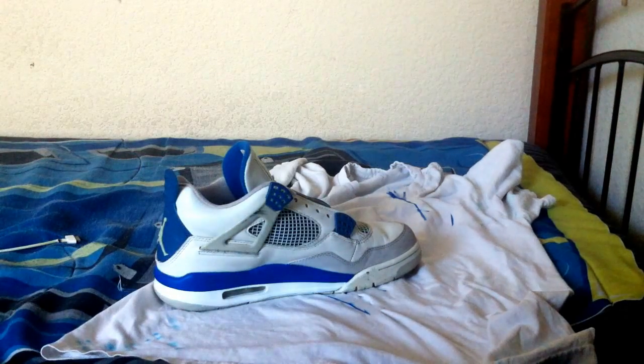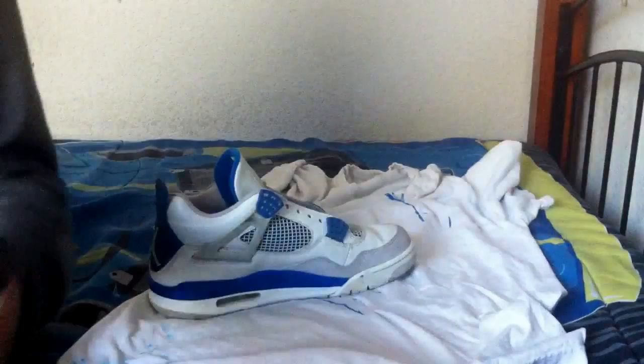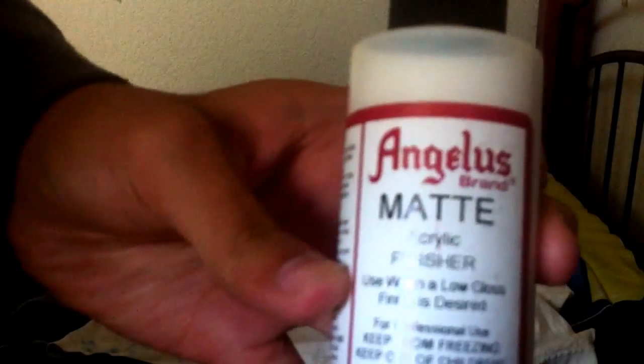So what is up guys, Tyler Sneakerhead here, and today I am bringing you a quick little video on how to use Angelus acrylic finisher matte, and how you apply it to your shoes and all that stuff.